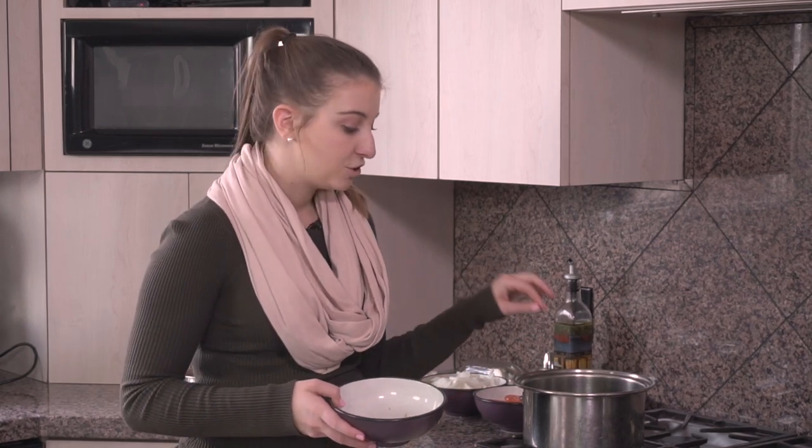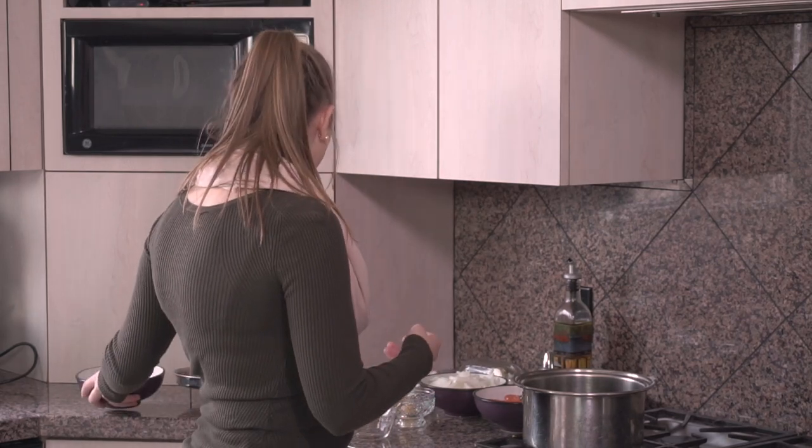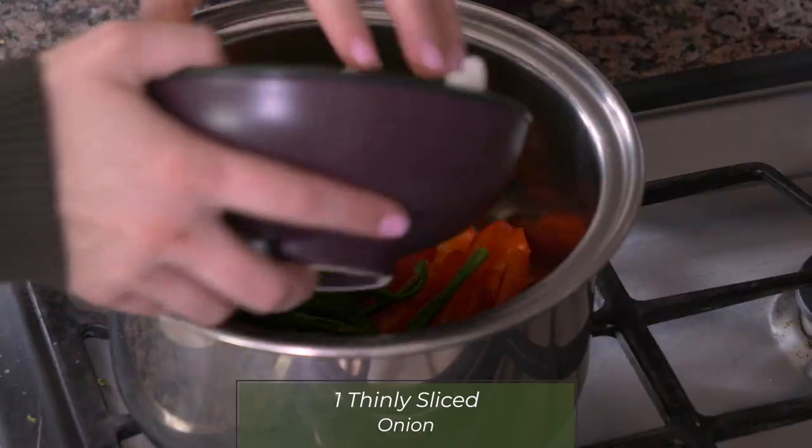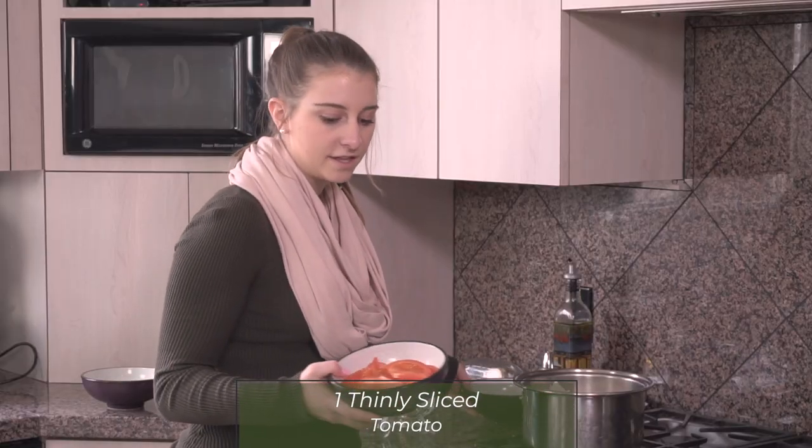This dish in Bhutan is incredibly spicy. I'm choosing to make it a little bit more mild with the red peppers, and you can keep it that way or choose to be more adventurous and add different peppers. I also have one onion sliced up thinly, and one tomato in thin slices as well.